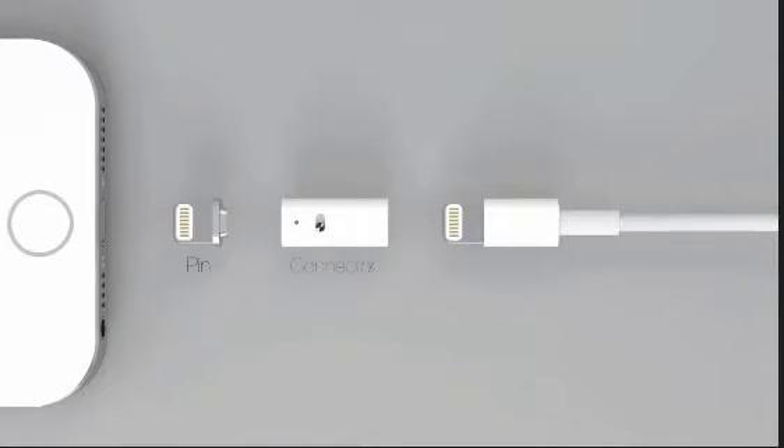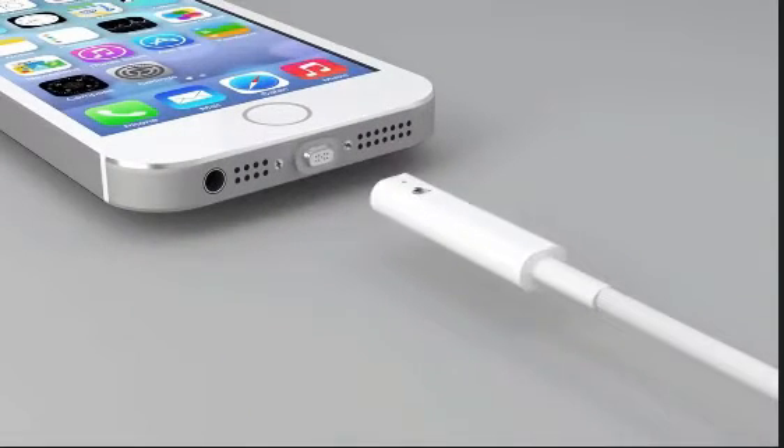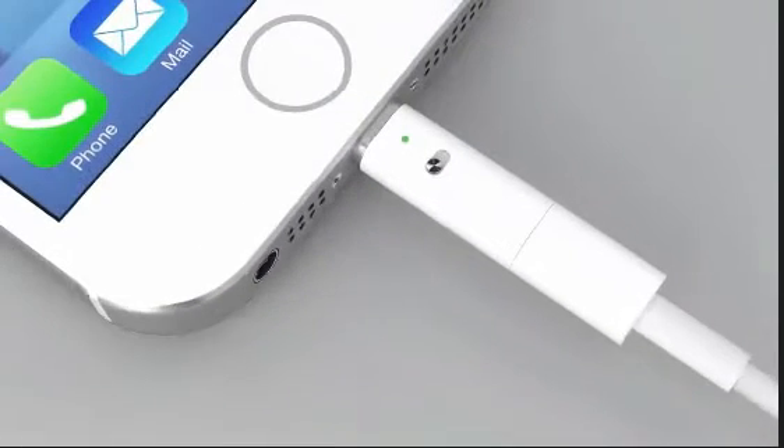It has two parts: the pin and the connector. The pin fits into your device and the connector to your charger. The connector automatically fits into place. Fast charge your phone with a simple slide of a button.